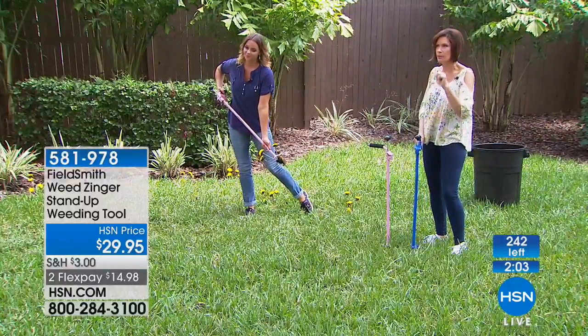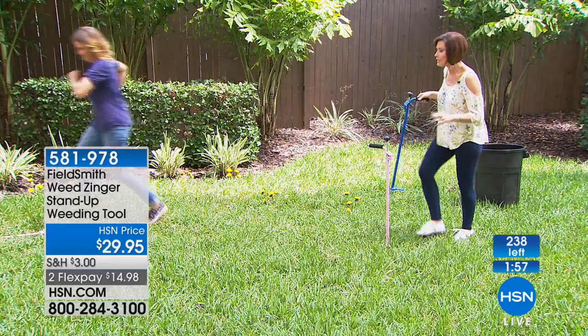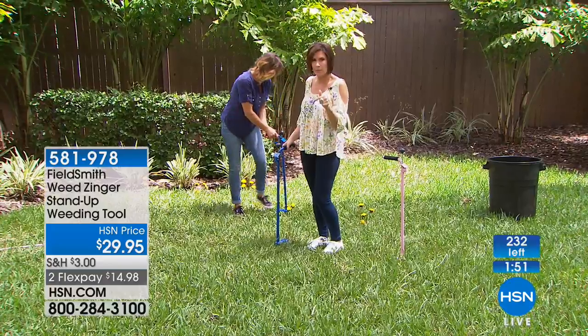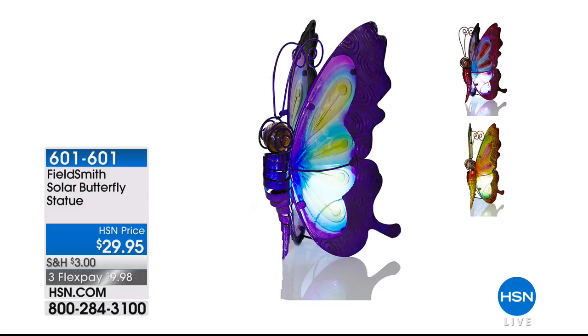Pink is now sold out. The blue is going to sell out momentarily — if you are in the ordering process, you still got a shot at one, but you have to stay right there. Quick update on our butterfly: we have the final 100 — only in pink now, that's all we have left. Final quantities for the entire season, $29.95. It's solar, almost 12 inches, and looks beautiful day and night. Final few dozen on that one.